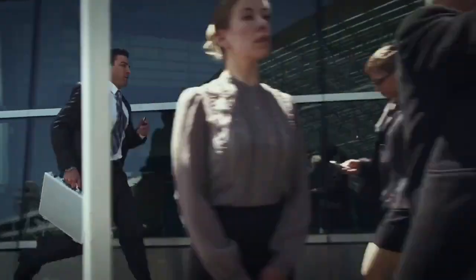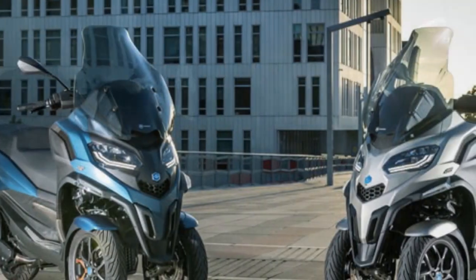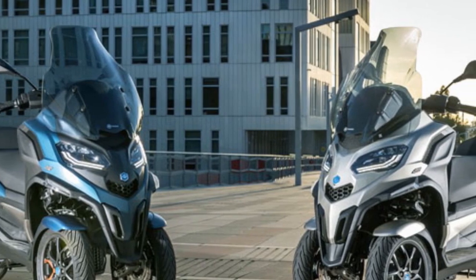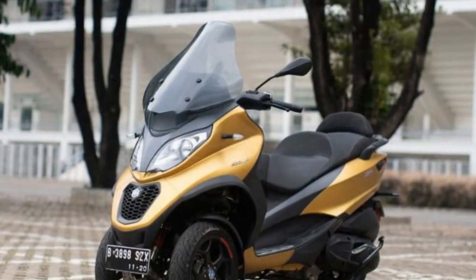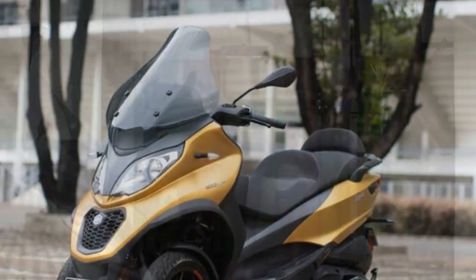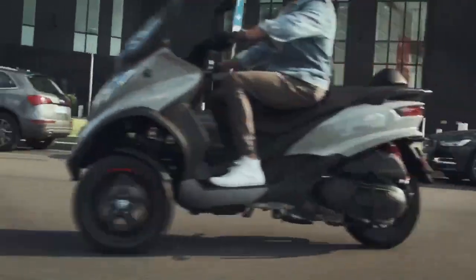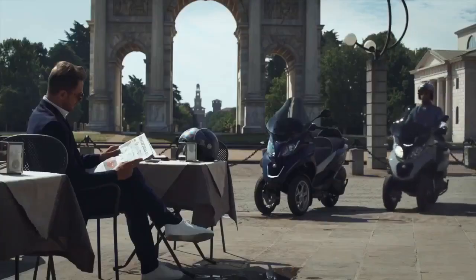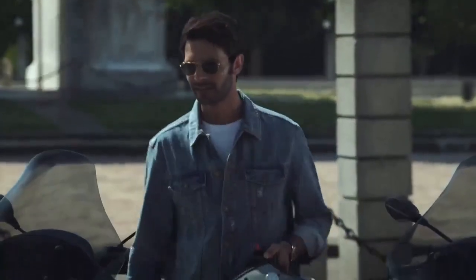Safety. Safety is paramount in urban commuting, and the Piaggio MP3 goes above and beyond to ensure rider confidence. The dual front wheels significantly enhance stability, reducing the risk of accidents caused by loss of balance or unexpected obstacles. The advanced ABS braking system provides reliable stopping power, even in adverse weather conditions. Additionally, the Piaggio MP3 comes equipped with a sophisticated traction control system, ASR, further enhancing its safety credentials. This technology helps prevent wheel spin, ensuring that the rider maintains control in slippery conditions.